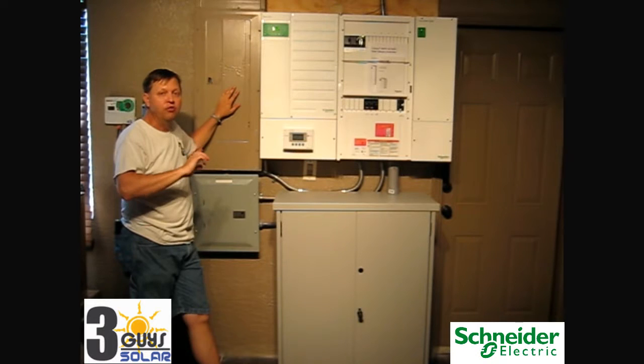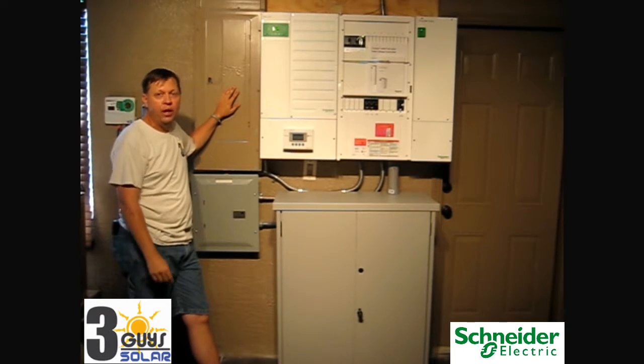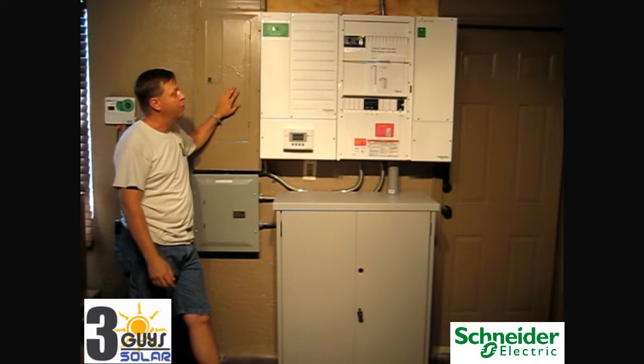That energy will go out to the grid, will be transformed, go to the neighbors, and be sold out to the utility company.